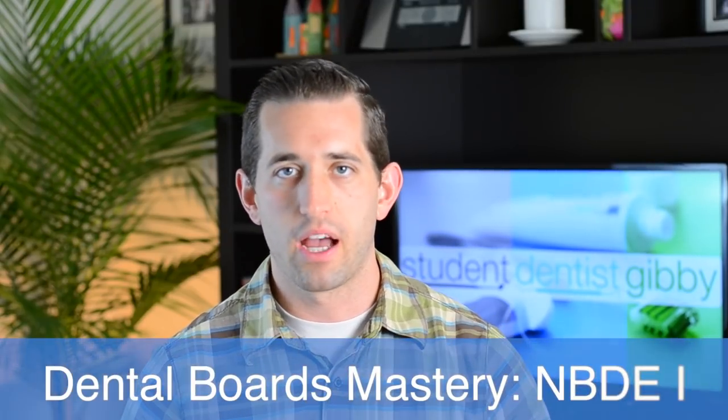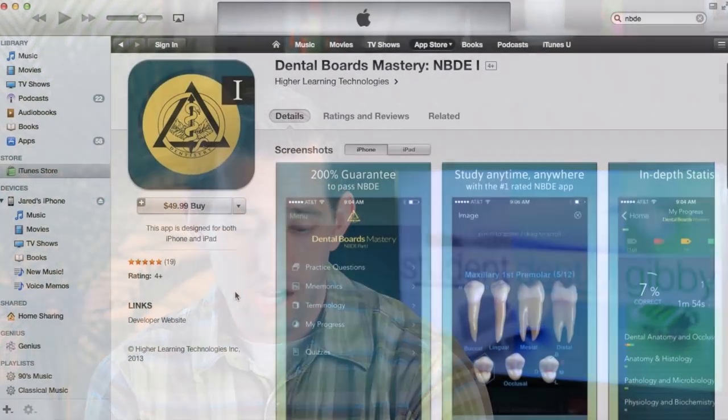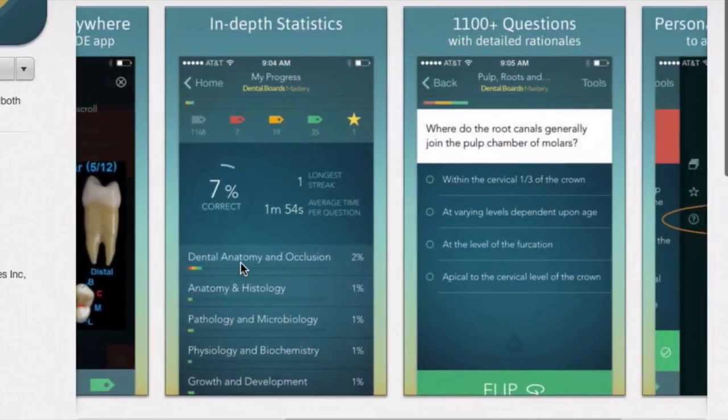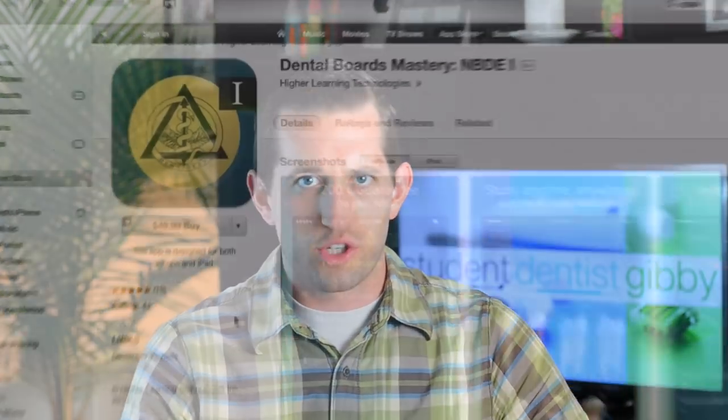The last thing I might get is an app for your iPhone, iPad, or mobile device called Dental Boards Mastery NBDE 1. It's available on iTunes and the Google Play Store. One of my friends at school showed it to me — it's a really clean, nice user interface. The questions are really good; they have over 1,500 questions and can statistically track your progress and analyze what you get right and wrong.